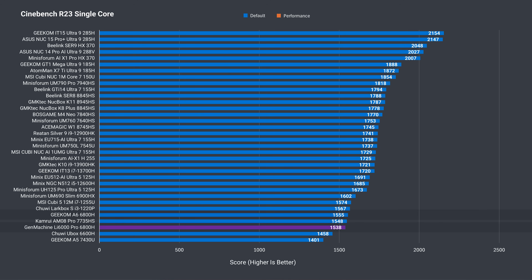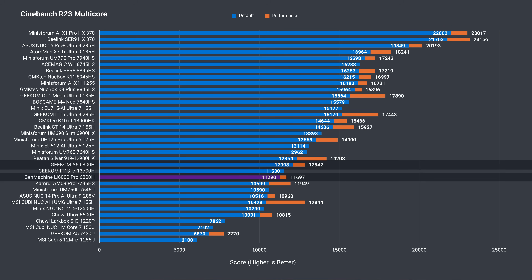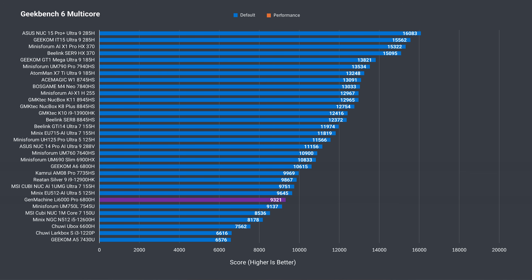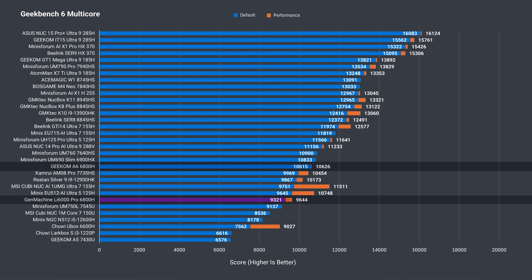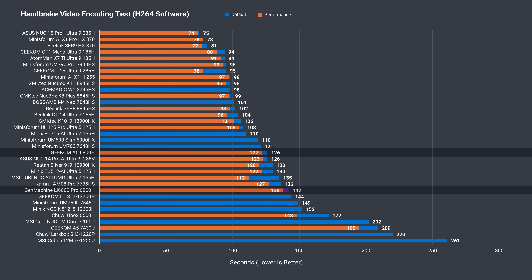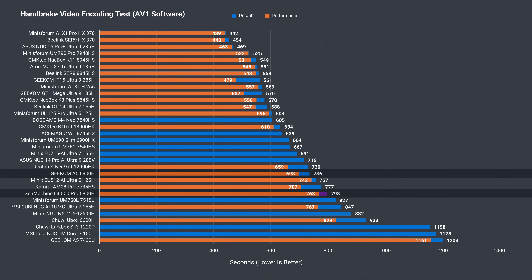Now for benchmarks. In Cinebench single-core, the Gen Machine is close enough to the other 6800H entry we have from the Geekom A6. But in multi-core it's not the same, with the A6 in front at the default performance profile, even after tweaking the BIOS to allow more power. Geekbench single-core is again behind the A6 by a small margin, and the A6 is faster in multi-core. The Gen Machine falls further behind in the H.264 and AV1 CPU video encoding tests as well.